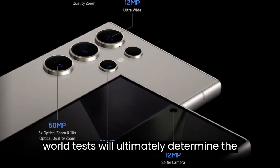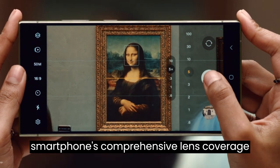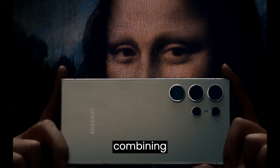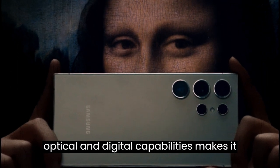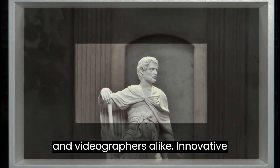While real-world tests will ultimately determine the 5X camera module's efficacy, the smartphone's comprehensive lens coverage from 16mm to 230mm, combining optical and digital capabilities, makes it an attractive option for photographers and videographers alike.